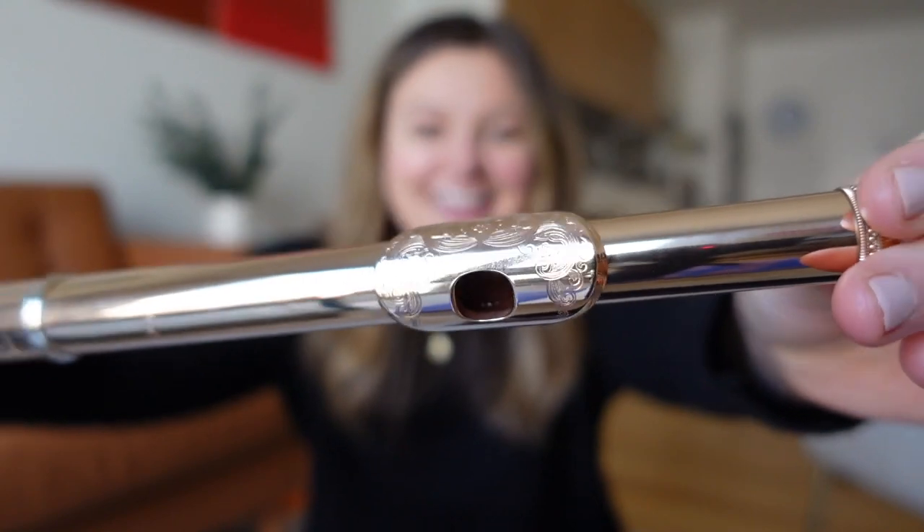You can see the pretty engraving that it has. I really like it because it's beautiful and it also helps keep traction on my chin when I have to press my flute up against it.